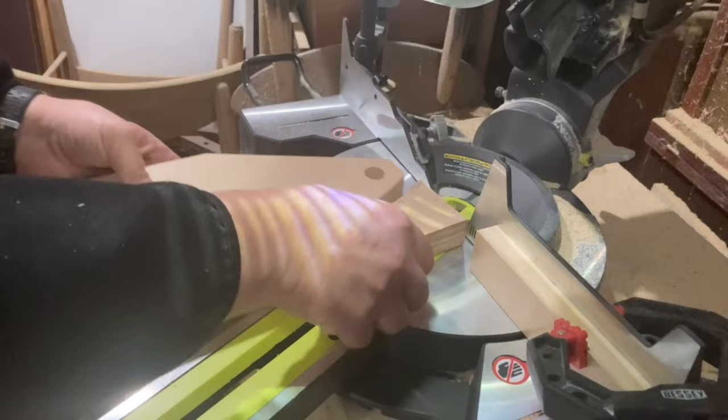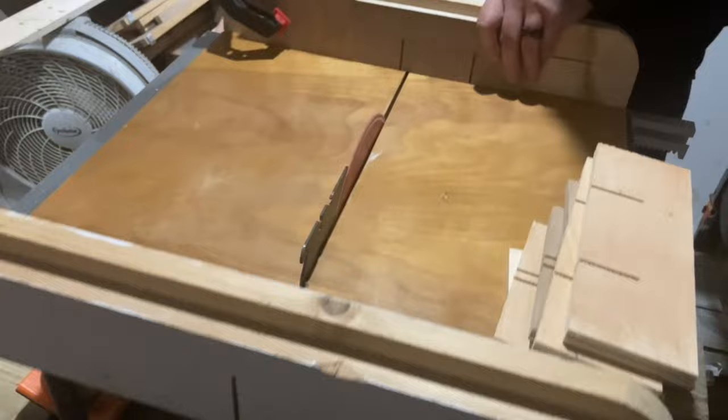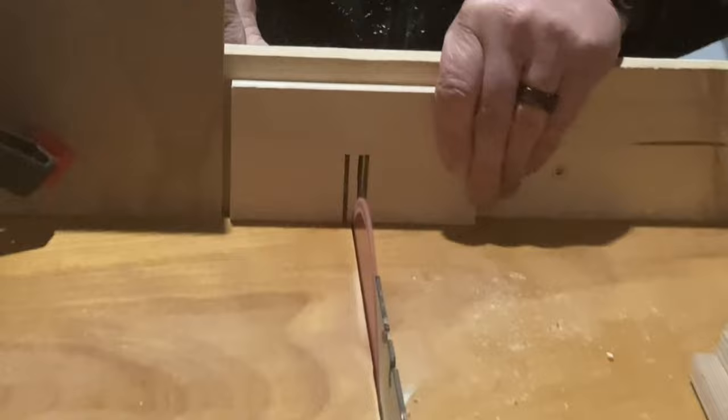For the dividers, I cut one piece at three and a half inches by eight and a half inches and two pieces at three and a half inches by five and a half inches. I used my cross-cut sled with a stop block on the table saw to make dados in the dividers.